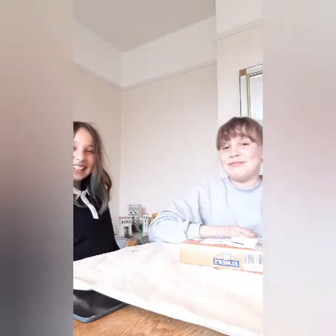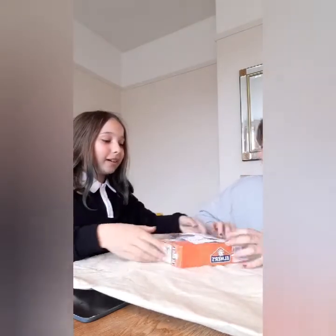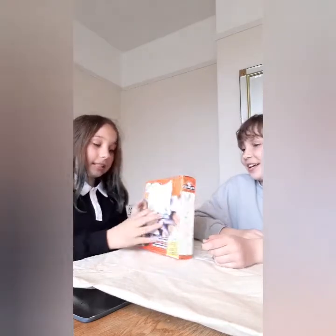Welcome back to MCL. This is Lily. I'm Lily. And I'm Sophia. And today we are making slime.